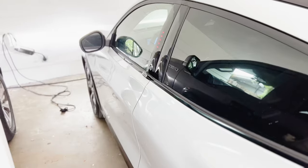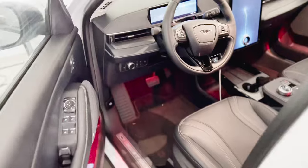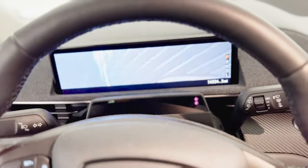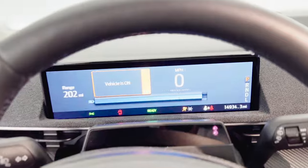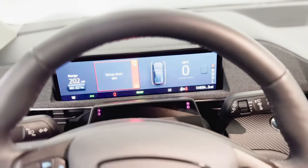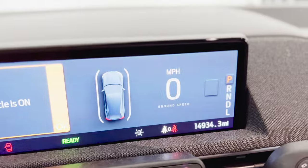The next feature is on the instrument cluster behind the steering wheel. Underneath the speedometer it says 'Ground Speed.' Ford didn't just put 'speed' or 'mph' — they put 'Ground Speed.' I think it's really cool how they were playful with it. This car is pretty fast with the instant torque, so I kind of smile every time I see it while driving.